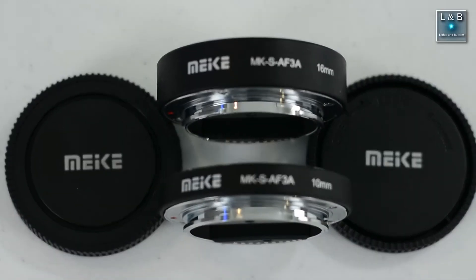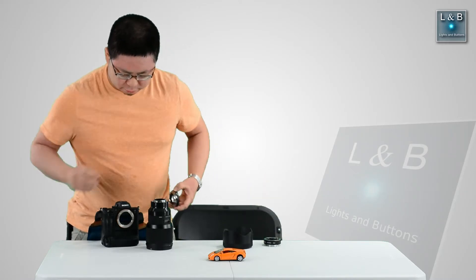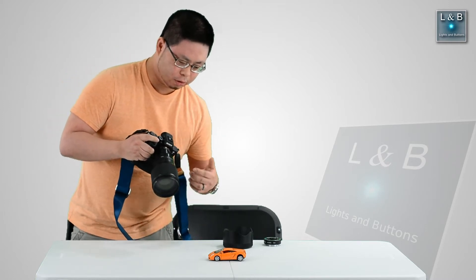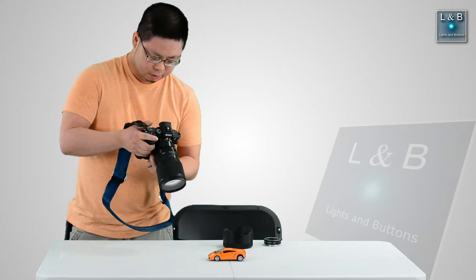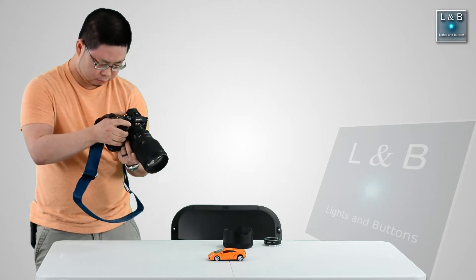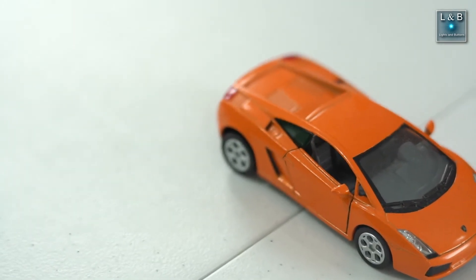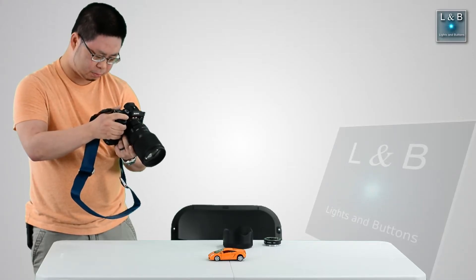Let's put in the 10mm extension tube. There's a 10mm and then there's a 16mm section — I'm going to put the smaller portion in first. Whenever you do macro, I recommend that you do manual focus. The autofocus claims to work but it's not really good — it's a little bit slower and sometimes you see it hunt, going back and forth between the front and back. Not that bad in this case, but in some cases I've seen worse.